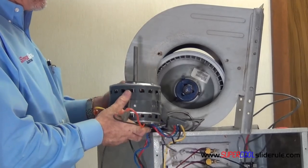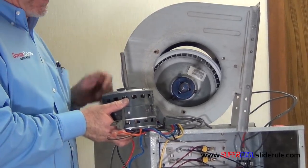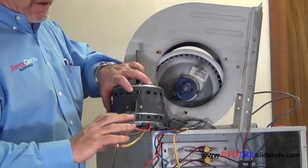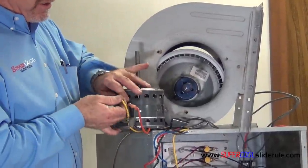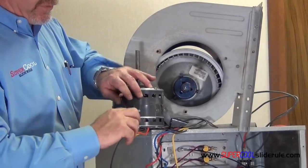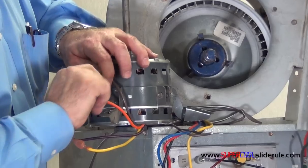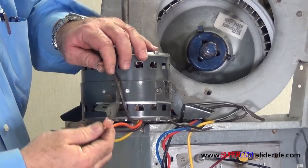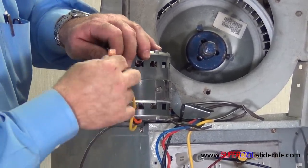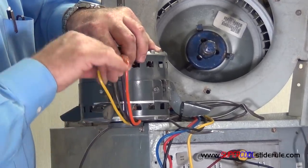So if you install this motor and turn it on, and you notice the blower wheel is moving the opposite way, unplug these two wires. They're idiot-proof — they can only go back together one way. I've got an orange and brown here; when I disconnect those, the only other wire that will connect to this terminal is the purple. By doing that, I've just reversed the rotation of this motor.